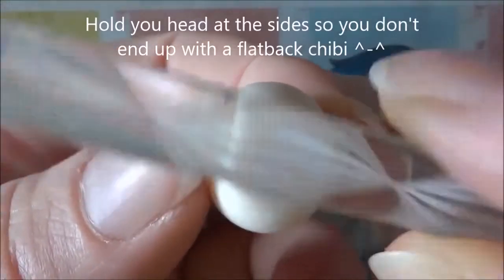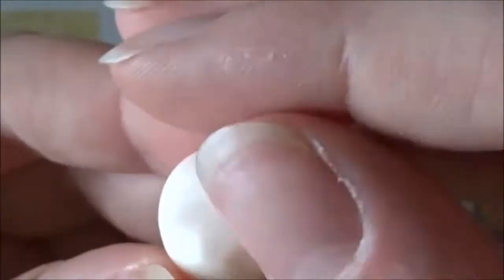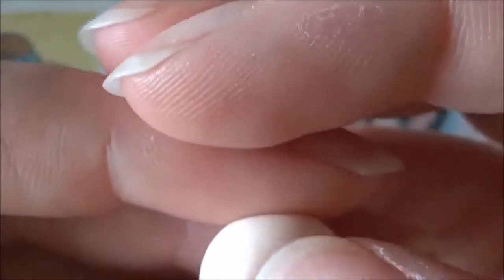For the head, you want to start out with a conditioned ball of flesh-colored clay and then make an indent for the forehead using one of your tools, and also two indents down the sides to form a nose. Then use your fingers to smooth everything out. Remember, a little goes a long way. You can also pinch the clay to make the nose more prominent.